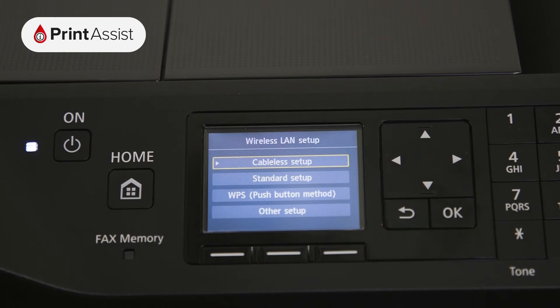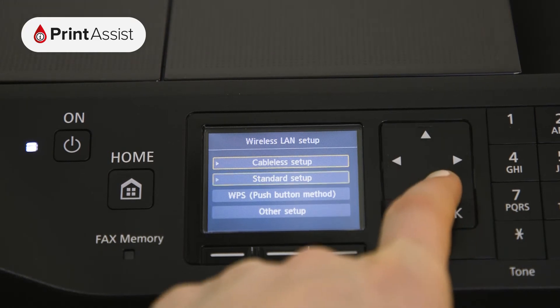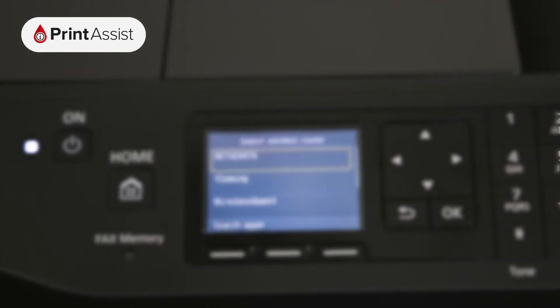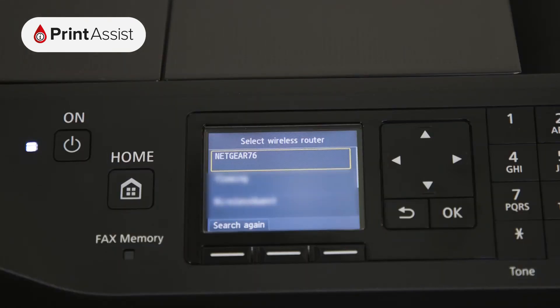Now go to the Standard Setup option. The printer will immediately begin searching for Wi-Fi routers within range. Scroll down if necessary to find your network, then press the OK button.